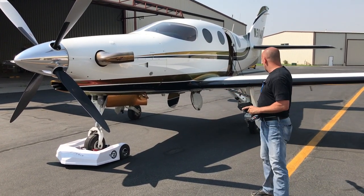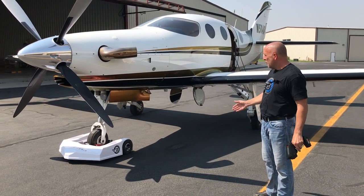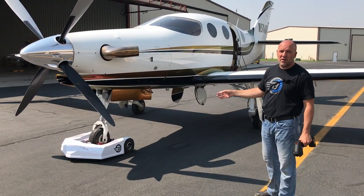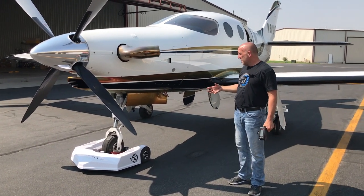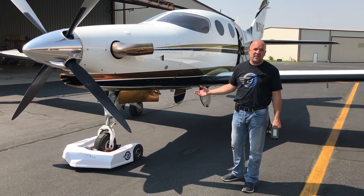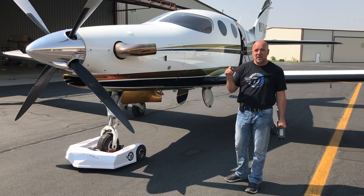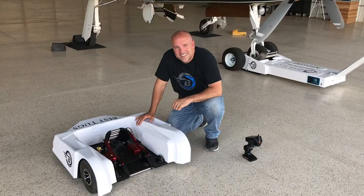I hope this is helpful for you. We're really proud of our software and our Tug Smart technology. This is not a remote control car set up to pull an airplane — this is a very smart, high-tech piece of aviation equipment designed to handle your aircraft smarter than anything else out there.